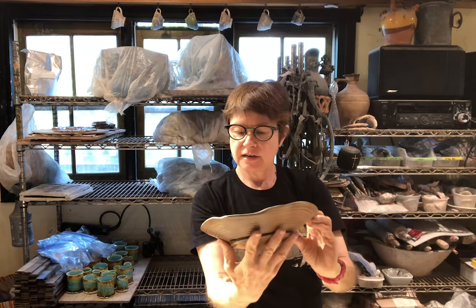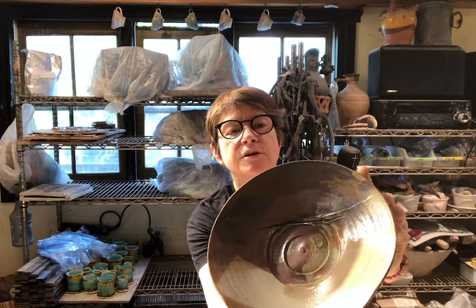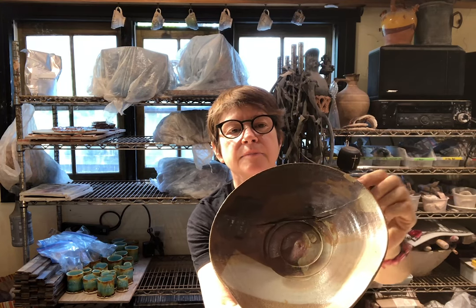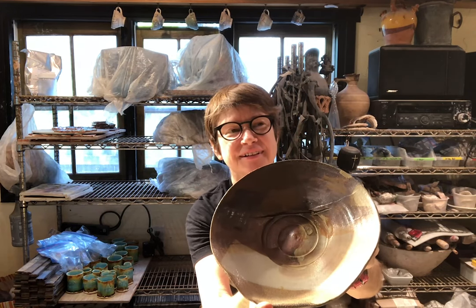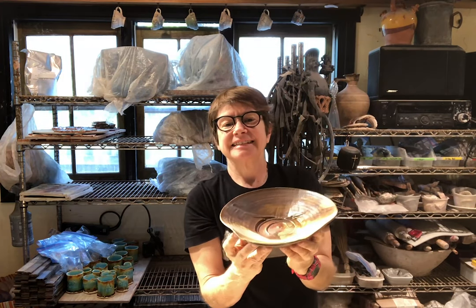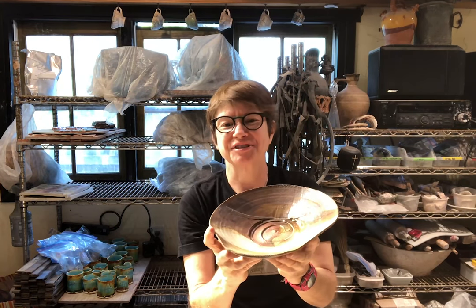It even has this really hilarious little Bondo repair here, where something that was going to be a beautiful first got a chip and she quickly fixed it with that. It's totally practical and hilarious at the same time — like a very lowbrow practical Kintsugi solution.